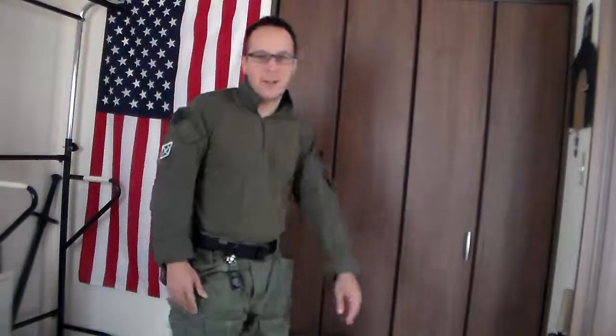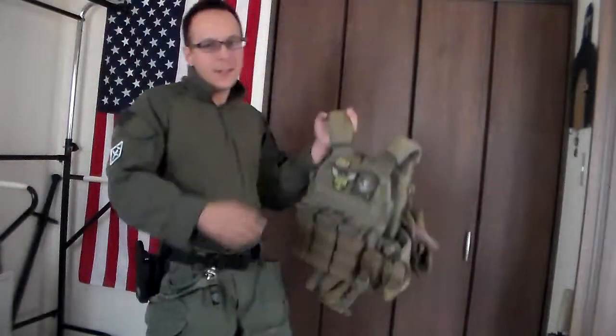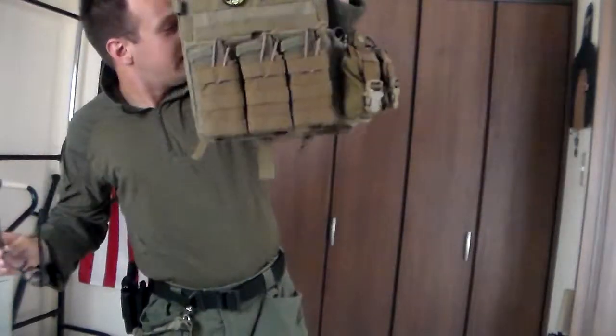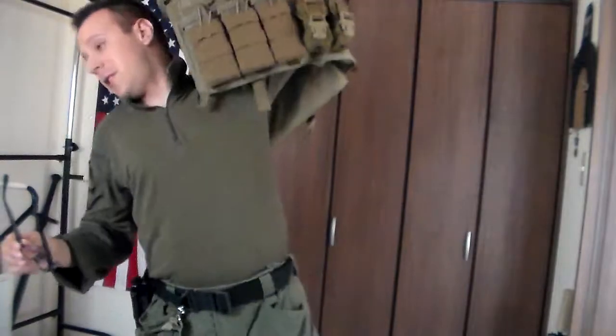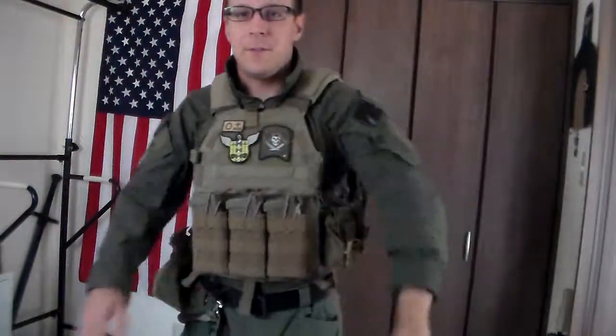So what's our gear review consist of today? Let's start with the most important part — the Plate Carrier. This is still the LBT 6094, 2014 model. Bought this one a while ago. We've still got our Crye — sexy, sexy Crye in green. We might do a mixed color sort of setup, starting to get tans and blacks going in.